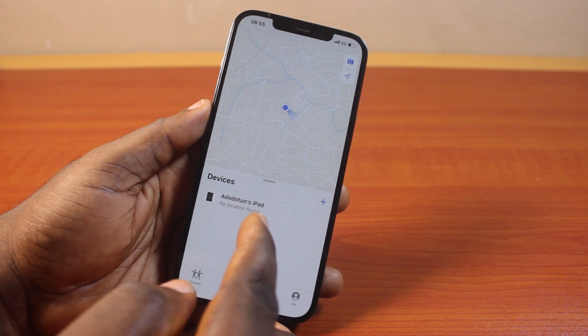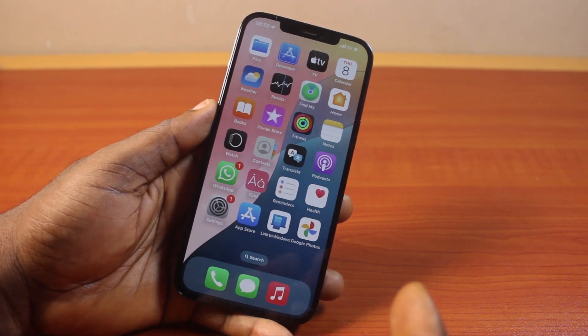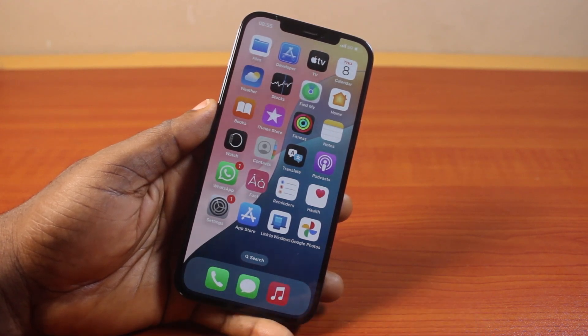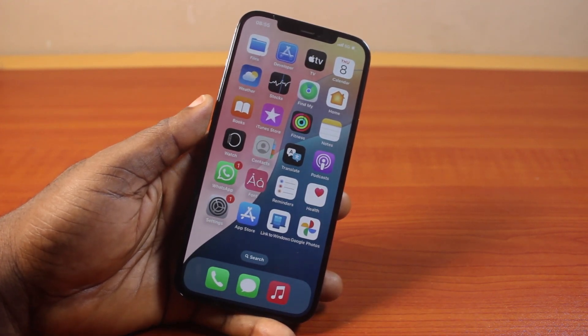Henceforth, I will not be able to track this iPhone. It is always advisable to enable or turn on Find My iPhone on your iPhone 12 and all other Apple devices to be able to track them and find them on the map. So if you found this video informative, please don't forget to like and subscribe.